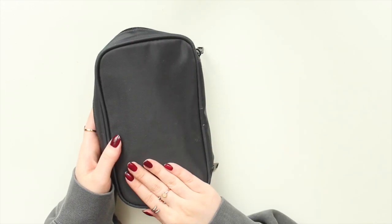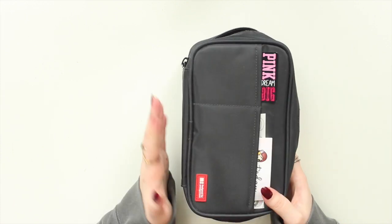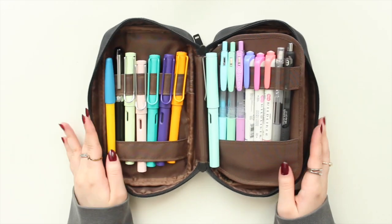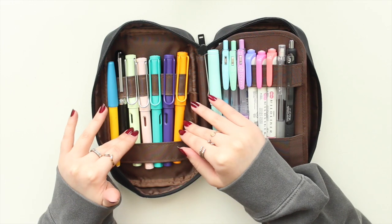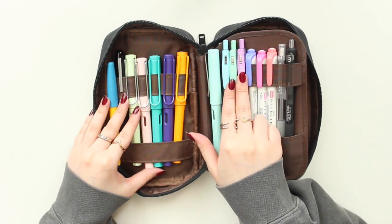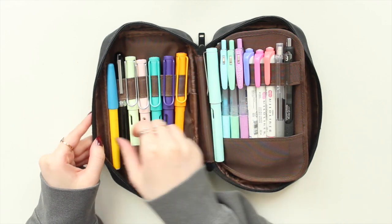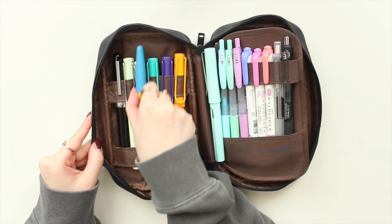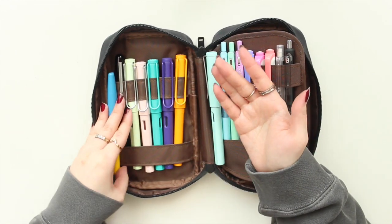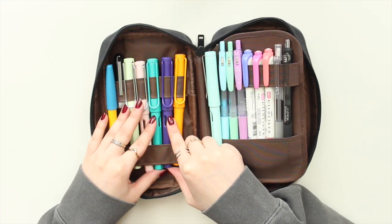There's nothing on the back. The material is nylon — very smooth and shiny — so if it gets dirty you can easily wipe it. Moving to the inside: in my old setup I used to have all my Sarasa pens and Muji pens here, alternating them and hooking some in the center, which was great for organization and saving space. But now I've changed things up.